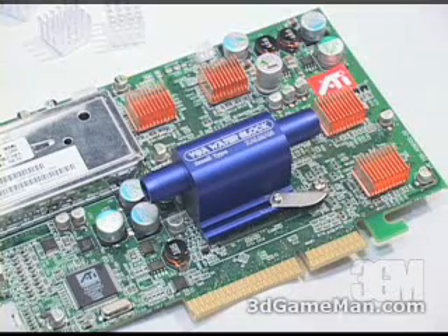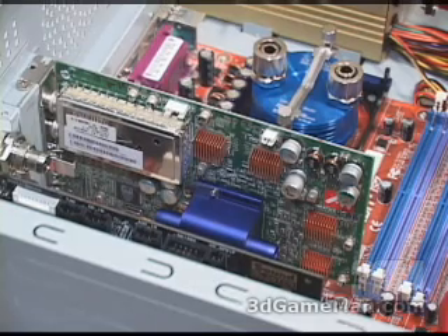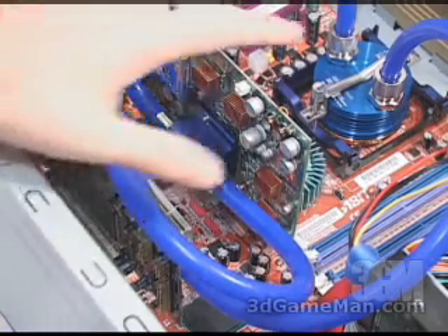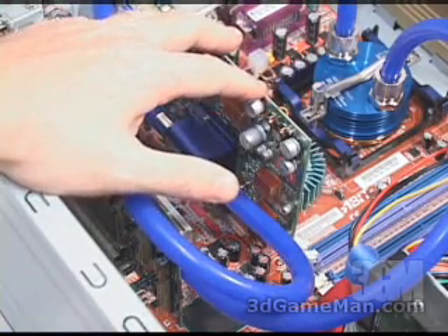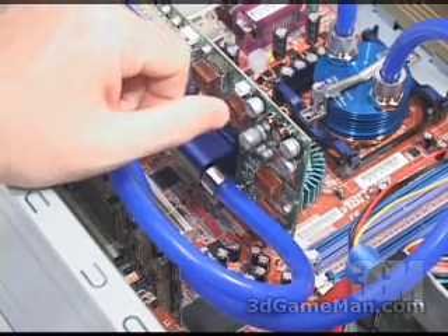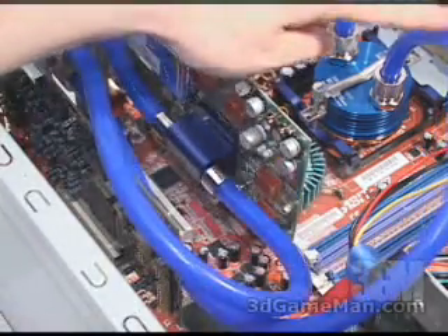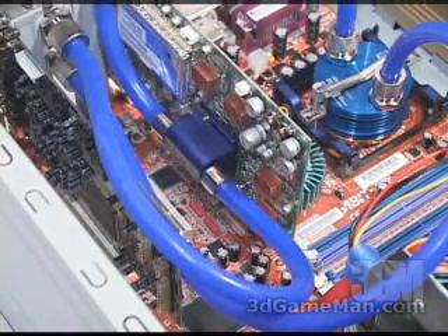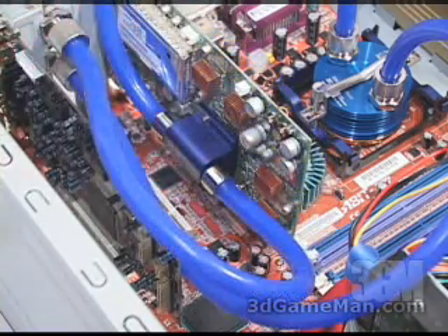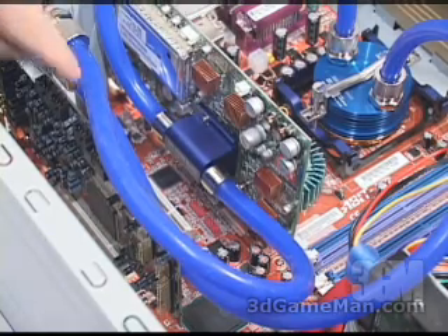Zalman has made installation of both the CPU and VGA water block very simple. Measure and cut the different lengths of tubing needed to connect all of the different components together. Once everything is finished on the inside, proceed to the outside. The flow will work like this: cool water comes out of the Reservator 1 through the bottom tube into the CPU water block, exits into the VGA water block, exits from that through the top tube back into the Reservator 1 as warm water, where it gets cooled and then comes back in again.